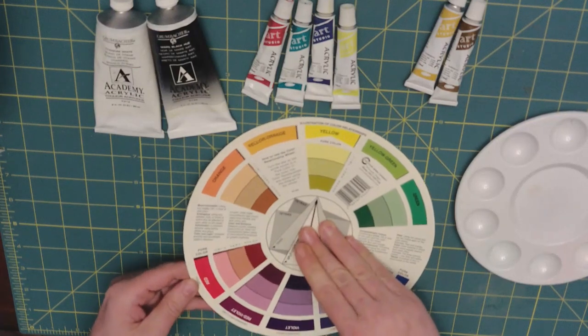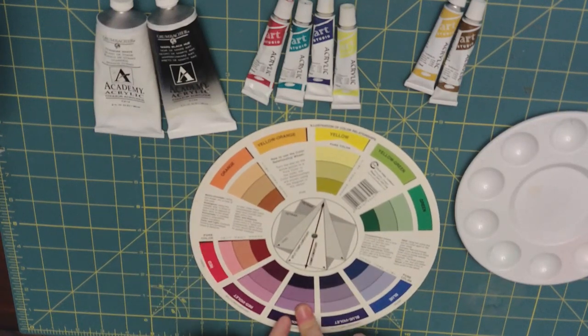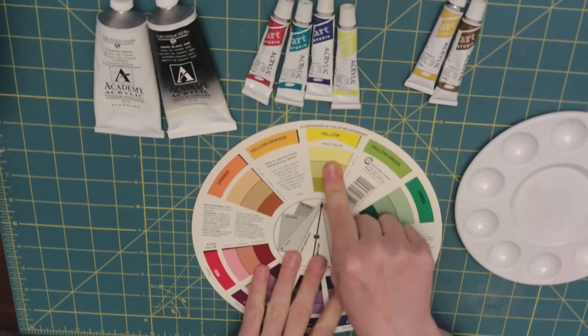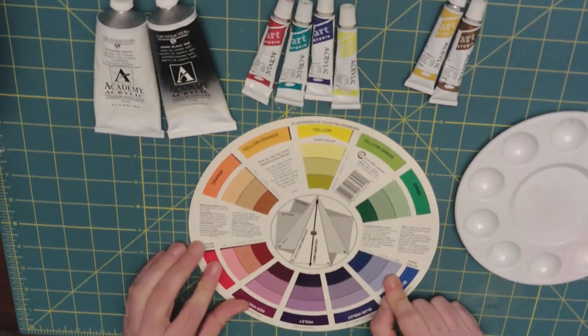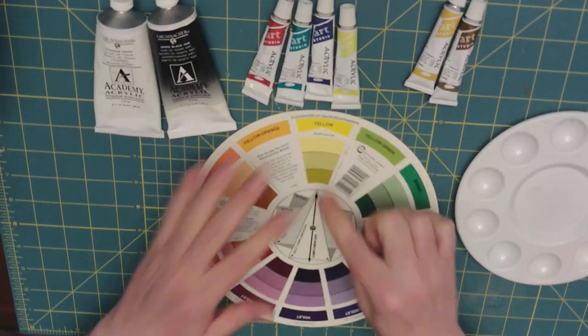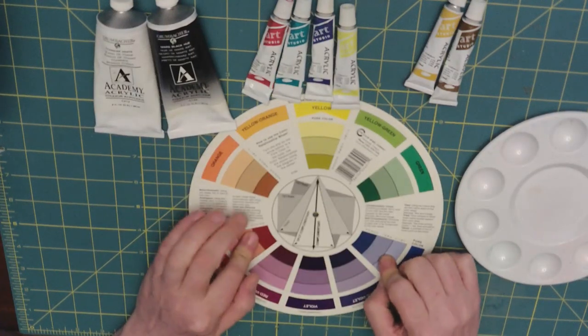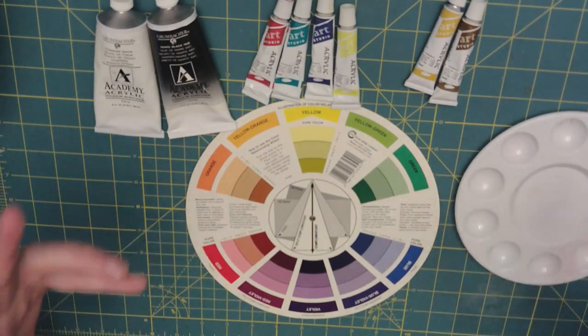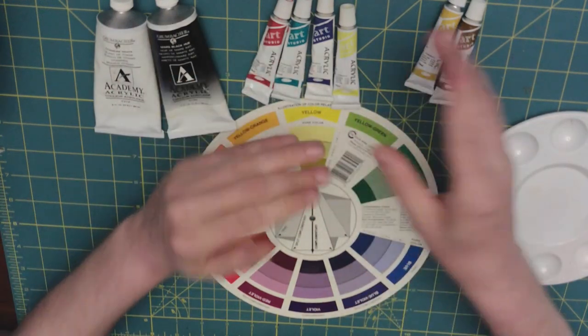Going to yellow, we see that violet is the complementary color, but for yellow, blue also works really well for shading. The triad will also help with shading, as well as keeping your composition colors together.